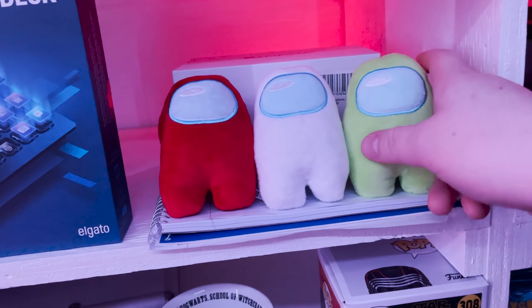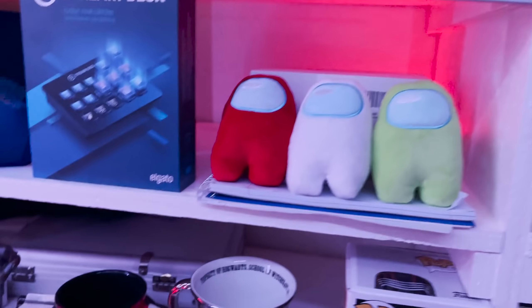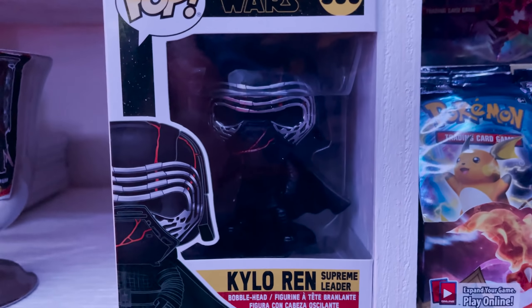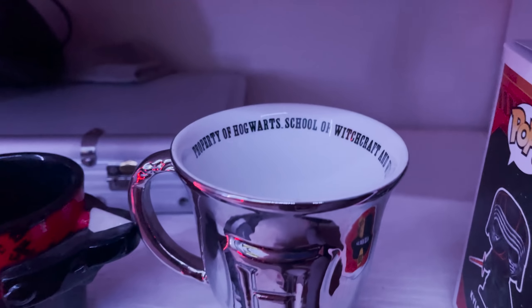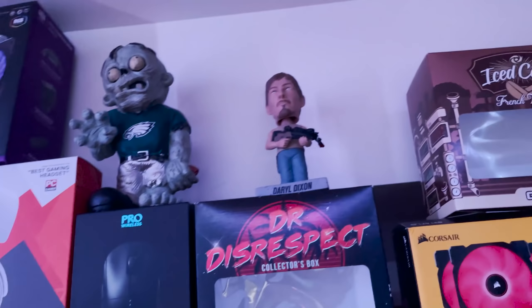There are textbooks for school back there from last semester. Moving down we've got the Kylo Ren Funko Pop — I originally bought it to go inside the PC in the glass case, but his head is too big so he sits back here. I also have a Harry Potter mug and a Walking Dead mug. I haven't even watched the show past like season four or five. There's another lacrosse trophy and a poker set back there too.